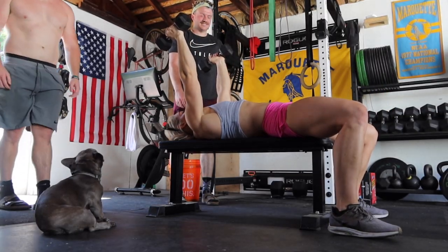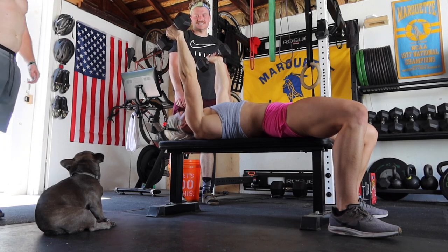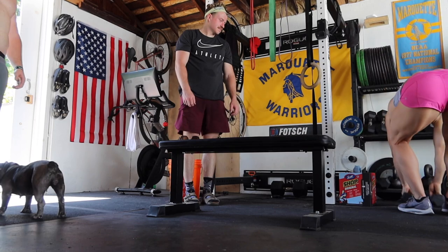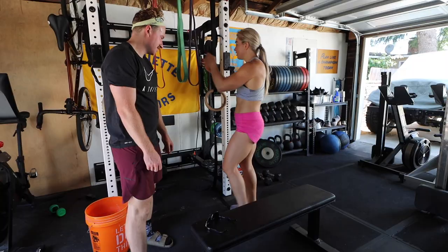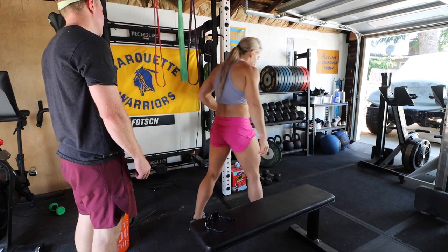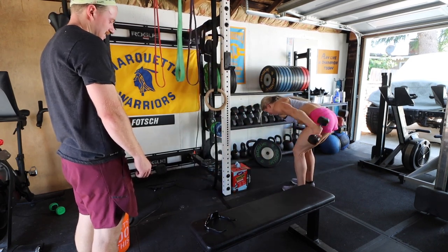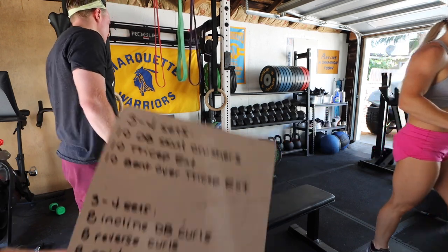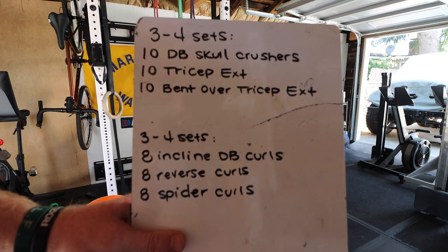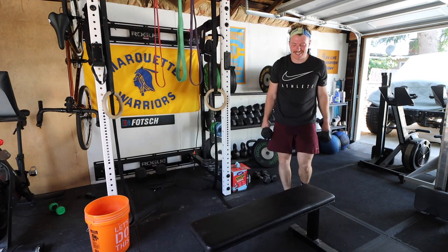So for triceps, from your shoulder to the elbow — don't move. Just go straight up. And straight from that to these. Try the 15s. I think you can probably do 25s for that.